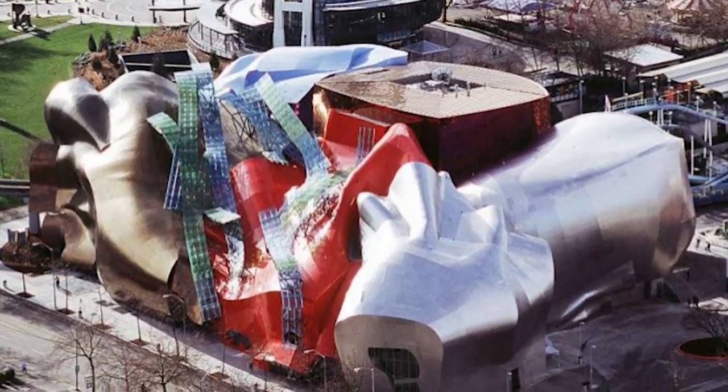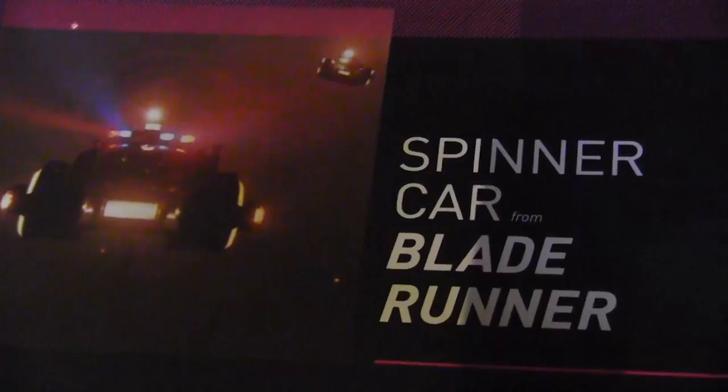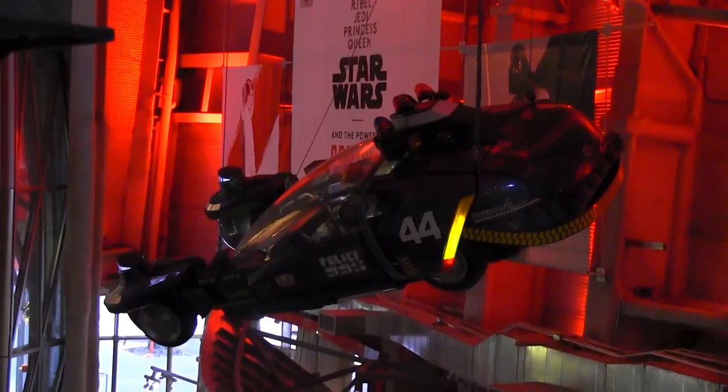I found some footage from my trip to the EMP Museum. It's like this pop culture museum, mostly a movie prop museum, because I mean, that's pop culture. But apparently this footage has been sitting on my computer for like two years, so let's do something with it.